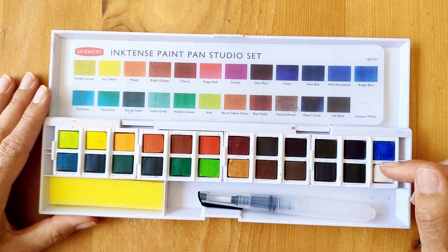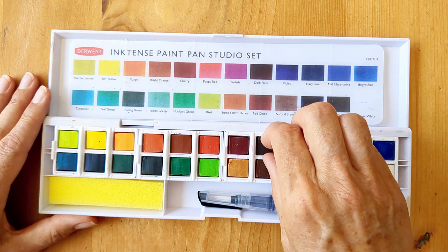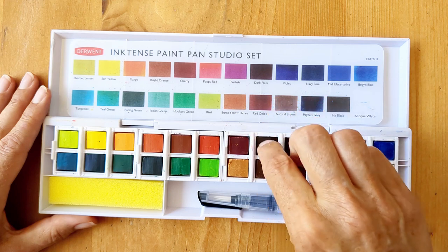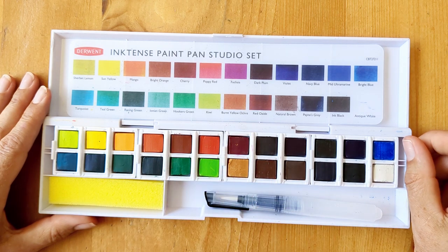One thing I learnt fairly early on when I opened this set in my last art haul is that the colours are loose. Because I dropped it afterwards, they all got mixed up, so I actually need to do a little swatch just to check I've got them in the right places. I'll just go away and check that those are correct first.